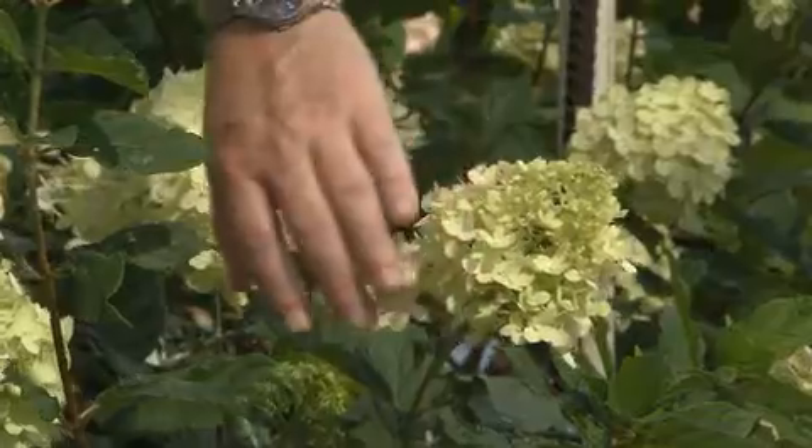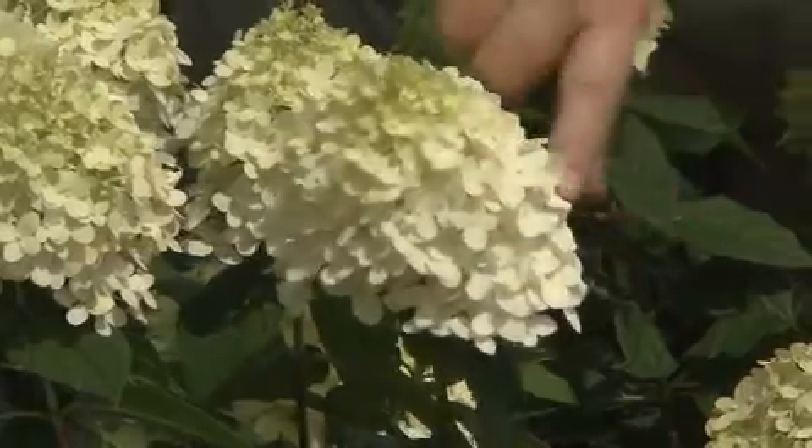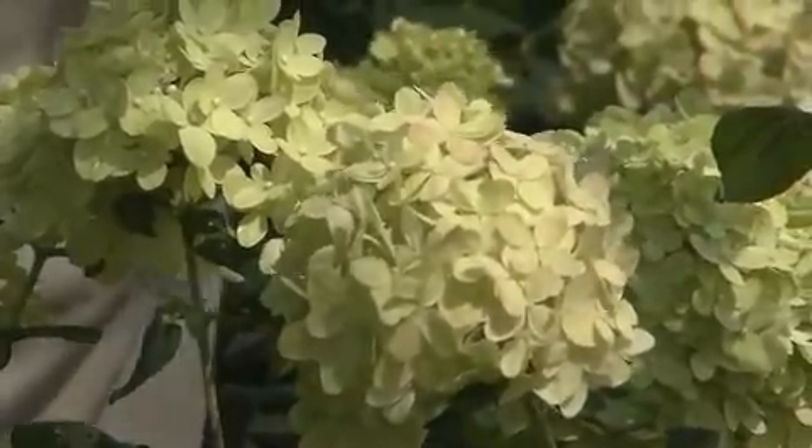As the flower heads open, there's sort of a soft green color, and then they turn this beautiful sort of creamy white. And then as they age, they turn back to a nice soft lime green again, sometimes with pink tints.